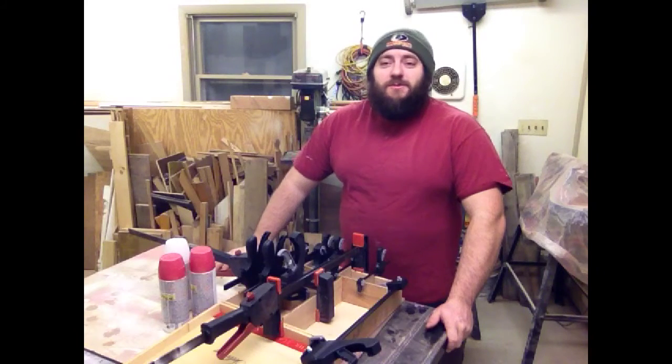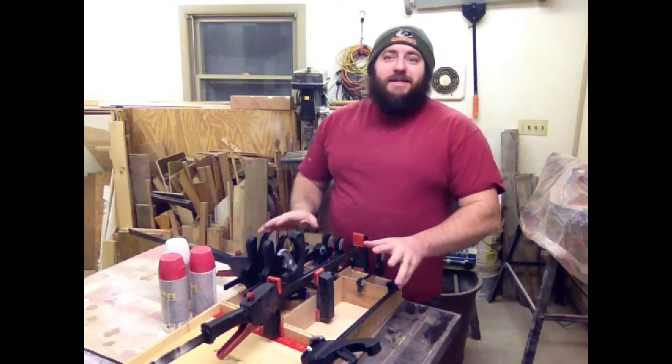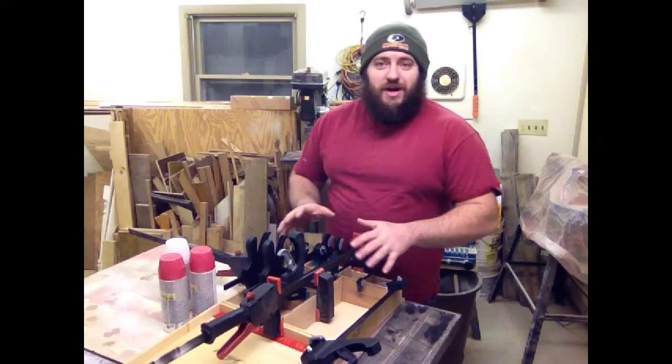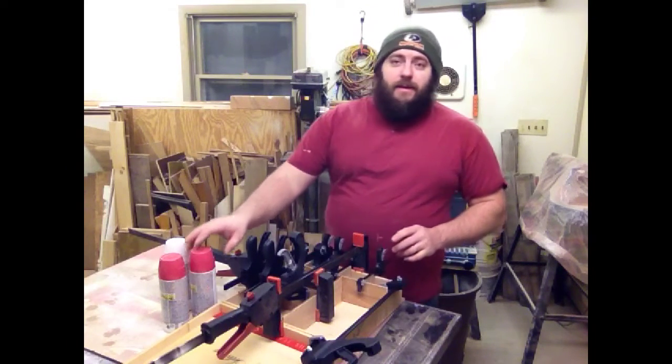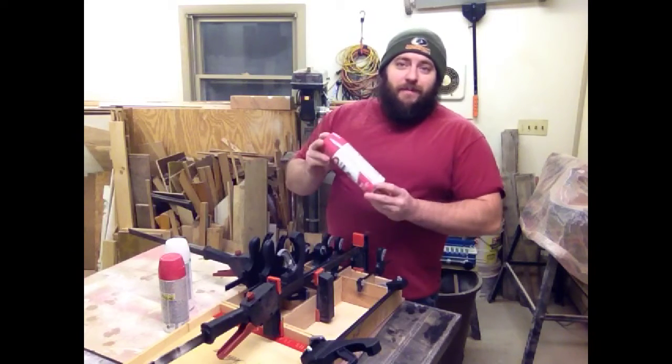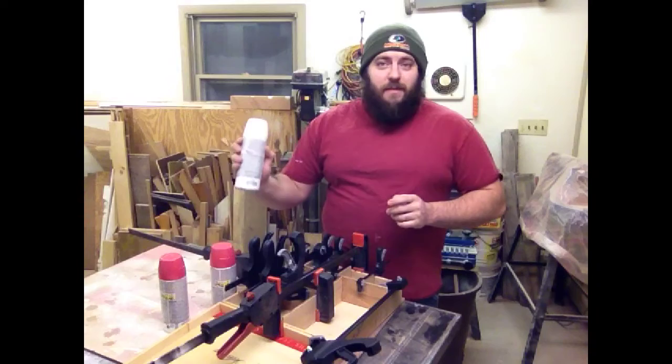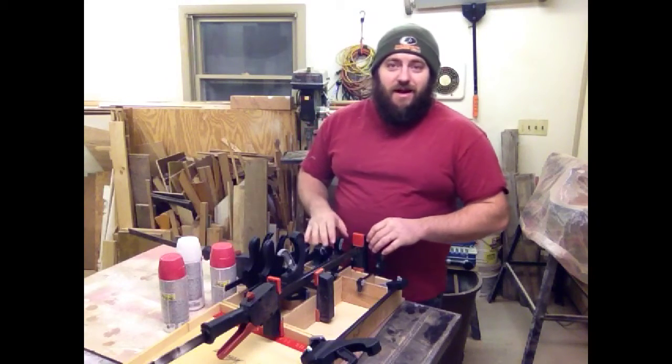Alright guys, we're on day number two of this build. I have this maze of clamps right here ready to be taken apart. All the glue's been dried and set overnight. Now my little girl asked me if I could do a pink box for her, so I got some pink paint and some primer so I could get this box taken care of.